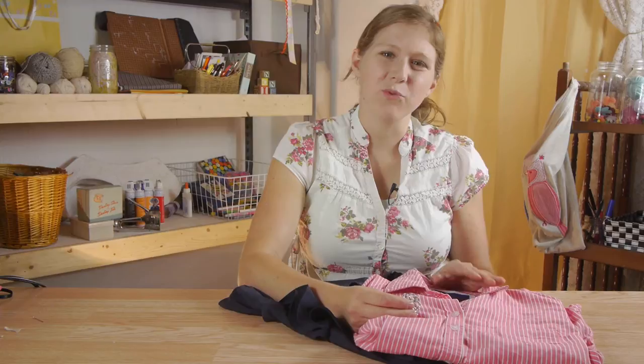Hi, my name is Kristina Govenda with DomesticFelicity.com and today we're going to talk about how to attach a lapel pin to a shirt without damaging it.